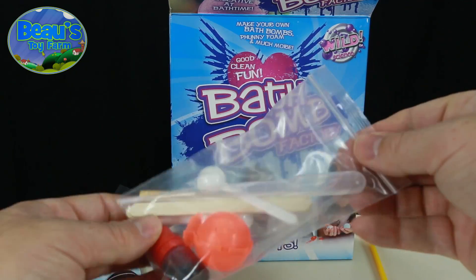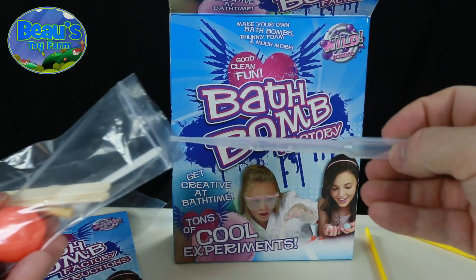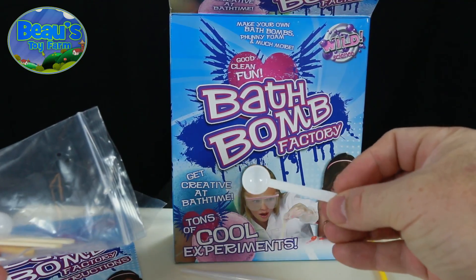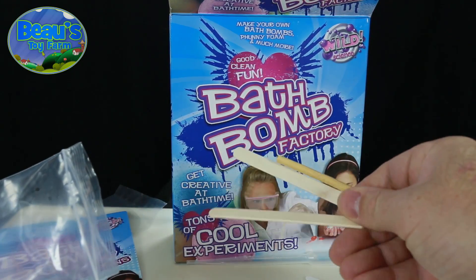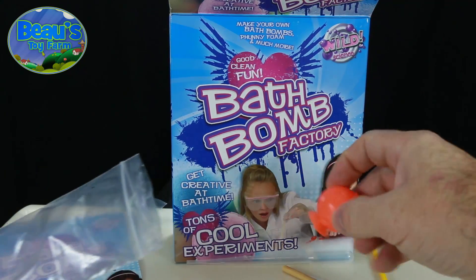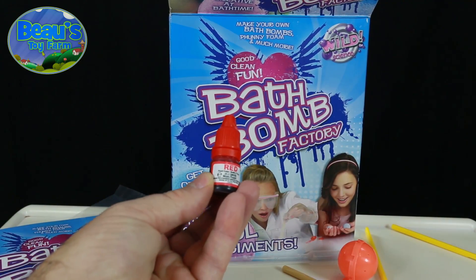Also in the box is a resealable plastic bag full of goodies. First out is a pipette for dispensing the tiny drops of water that you will need, a white measuring spoon — you get two of those — three bits of wood, the plastic mould for making the bath bombs, and some red food colouring liquid for giving your bath bomb a colour.